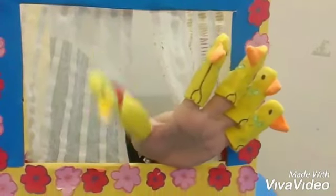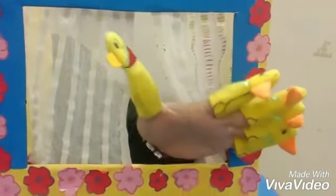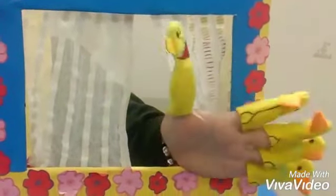Daddy finger, daddy finger, where are you? Here I am, here I am, how do you do?